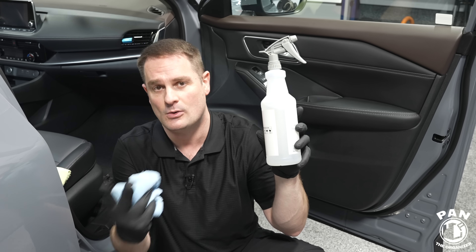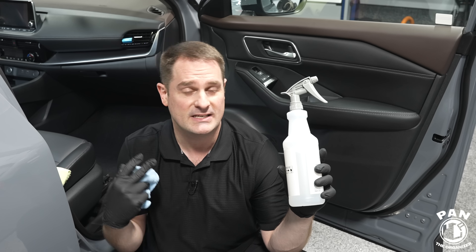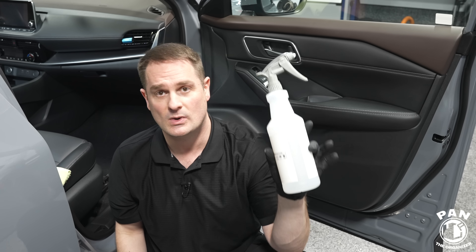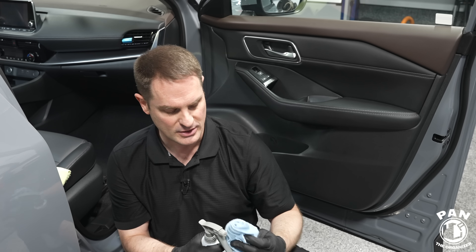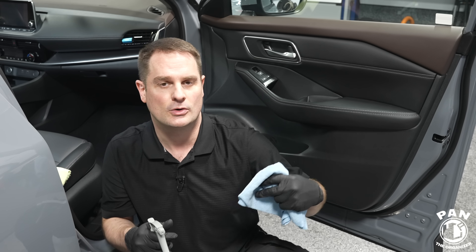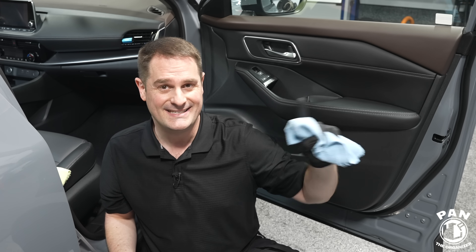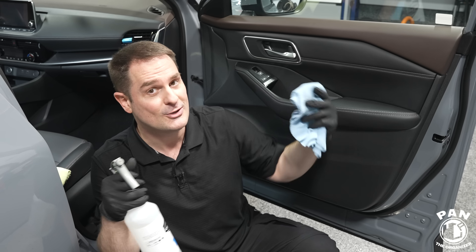The other option is to use a rinseless wash diluted 256 to one — the standard half an ounce of product per gallon of water. Mix that up in a bucket, dunk your spray bottle in there to fill it with the proper dilution. Rinseless washes have many uses: exterior cleaning, glass cleaning, clay lubricants, quick detail sprays, and interior quick cleaners. Today I have a rinseless wash diluted 256 to one. Take a microfiber towel — if you have a dirtier interior you'll want scrub pads or brushes. I have a full interior detailing tutorial linked in the description for a deep dive.